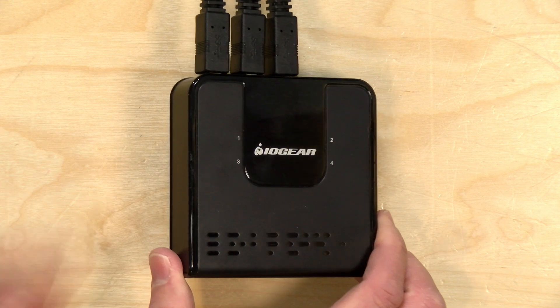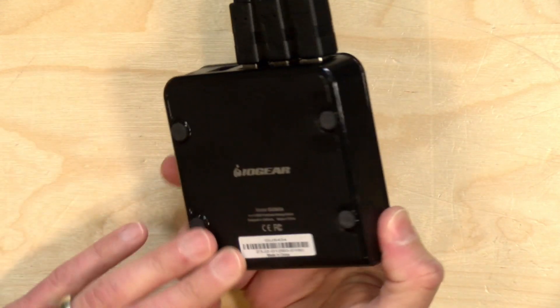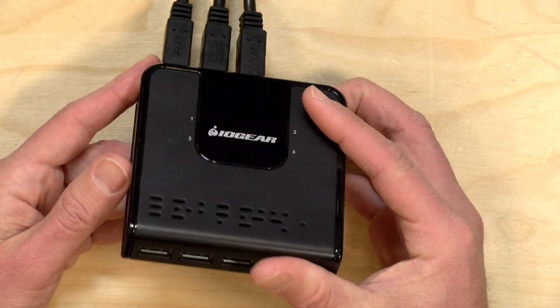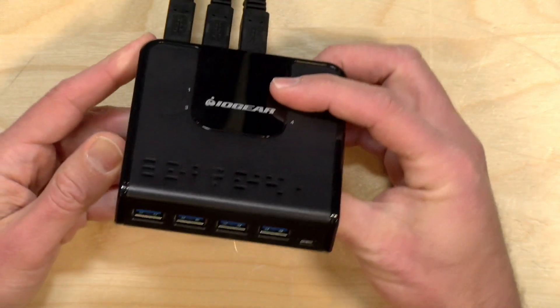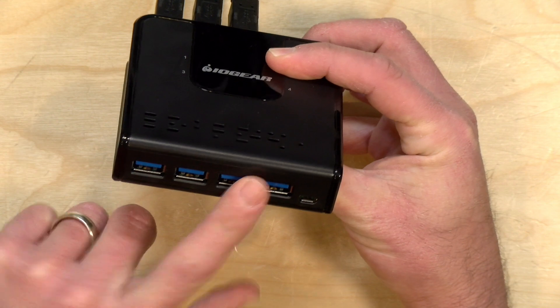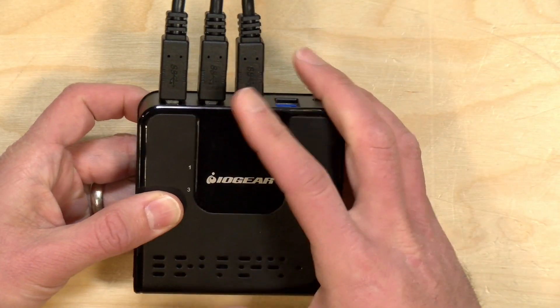Hey everybody, it's Lon Seidman and we're taking a look today at a USB switch box that I've been using for quite a while and never got around to reviewing. This is from IO Gear. They've got a couple of different versions of this box at varying prices. The one I'm using is their 4x4 unit which takes in four USB 3 devices on the front and lets you send those devices to four different computers.